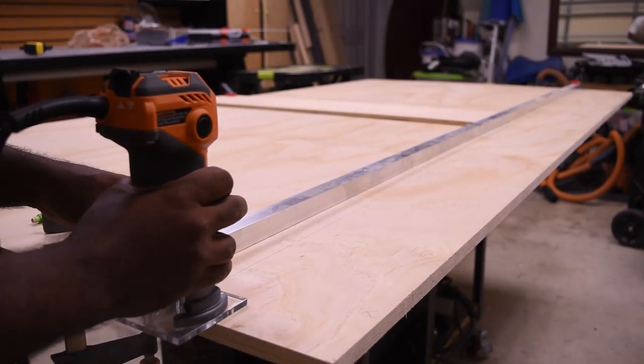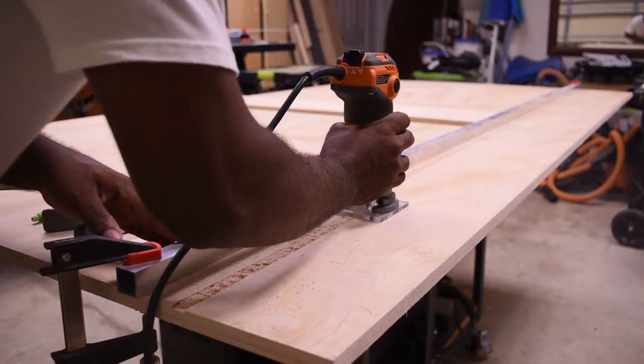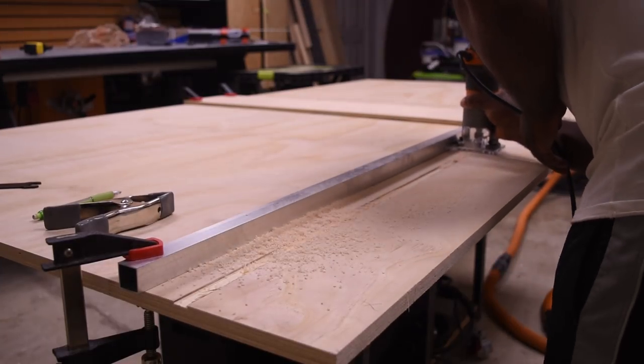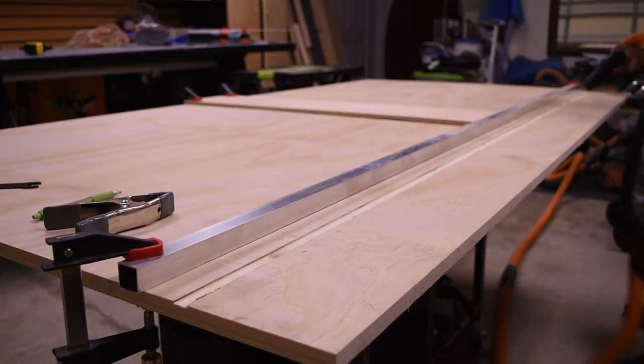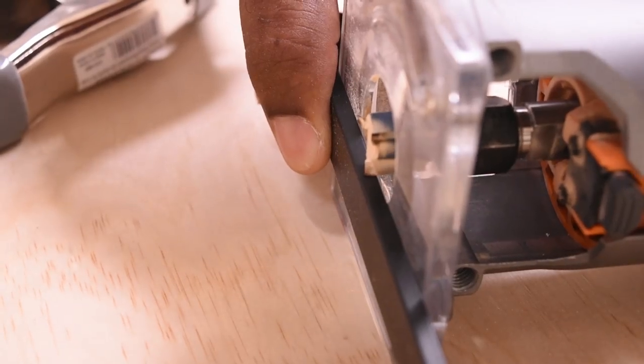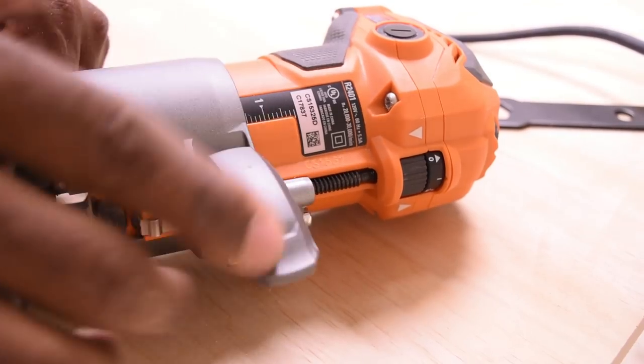With the bit dropped at about an eighth of an inch, I did my first pass through. I stopped about two or three times to clear the router shavings from the track. Then I passed through a few more times, lowering the bit about a sixteenth of an inch each time. For the final cut, I'm going to take the bit just a hair past the track rails.